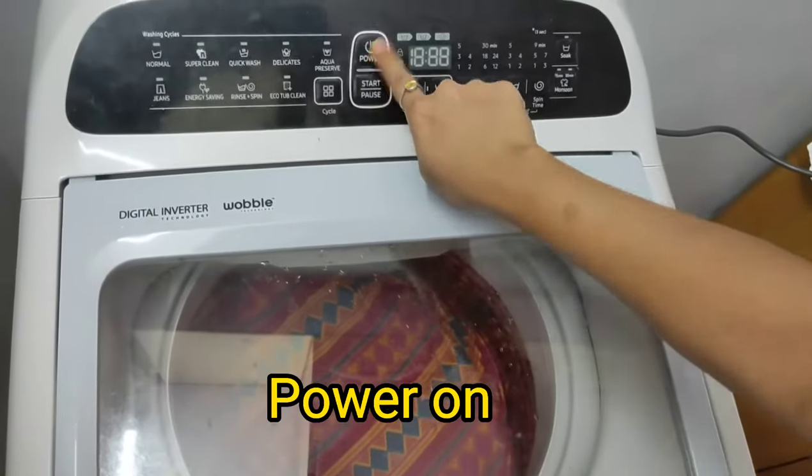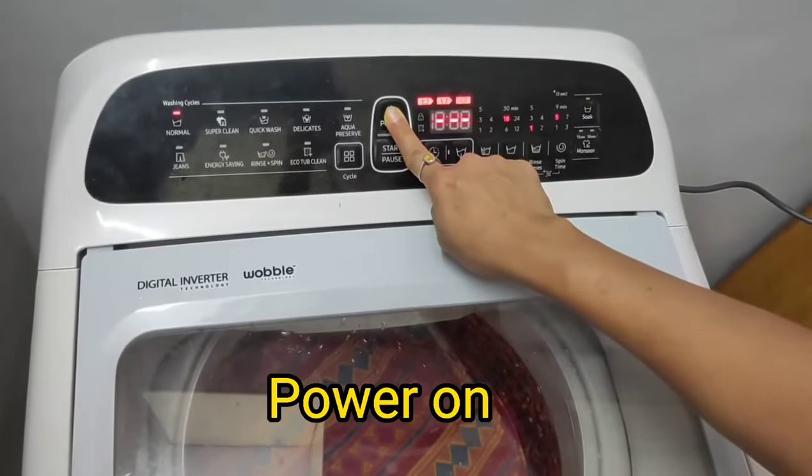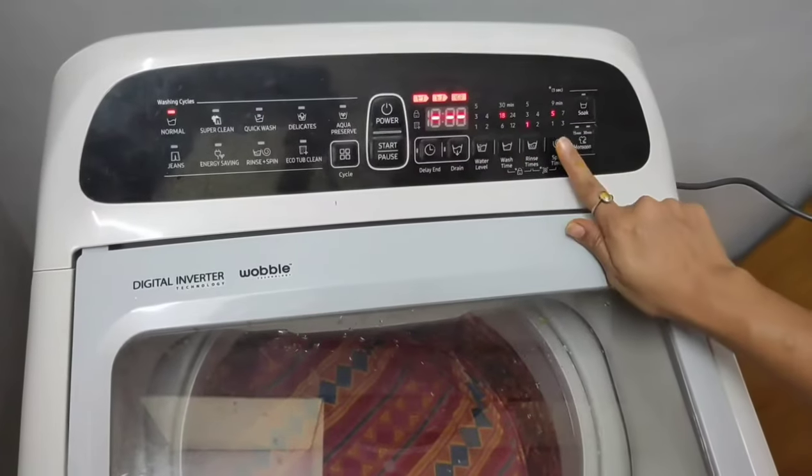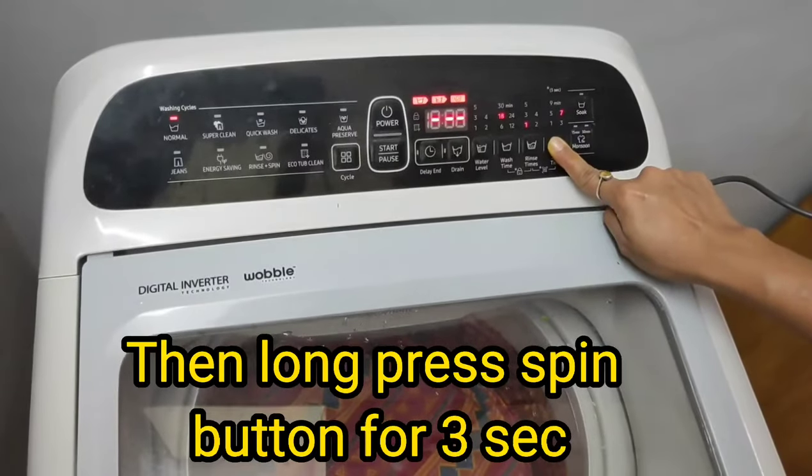In Samsung washing machine, to only dry your clothes, first power on by pressing this button. When your machine starts, go to the spin button and long press the spin button for 3 seconds.